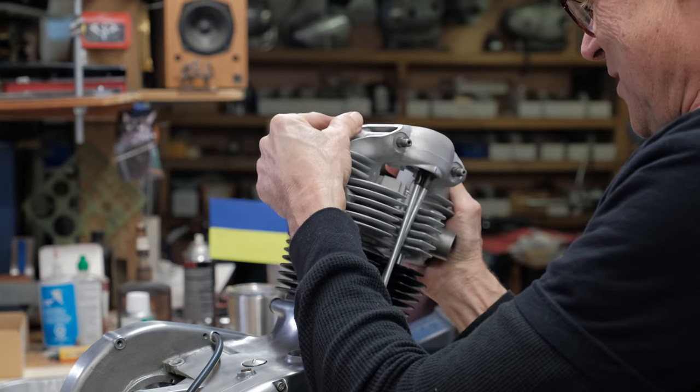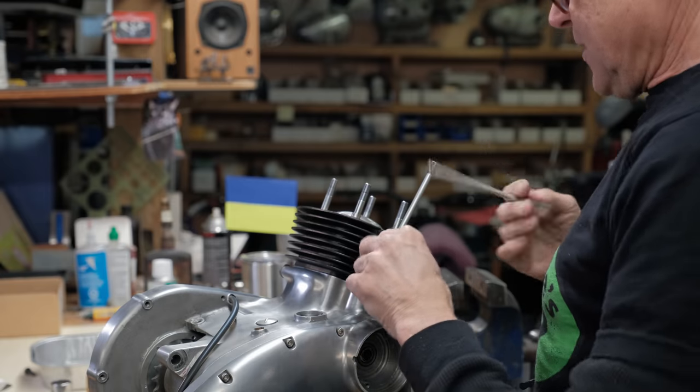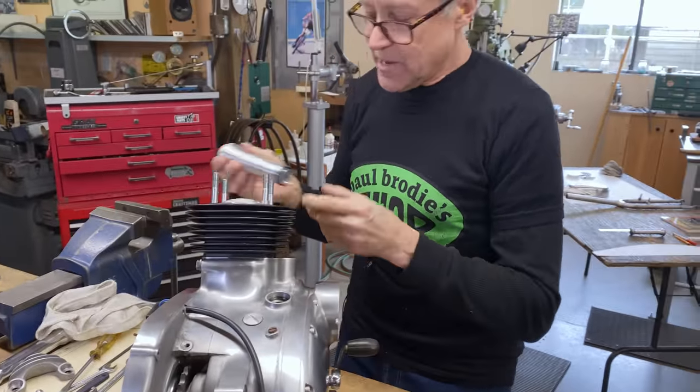There we go — so here comes off the head. There we go, there's the pushrods. Let's see what happens here.